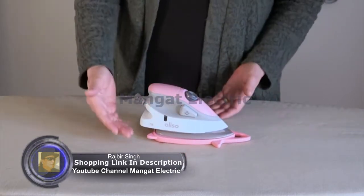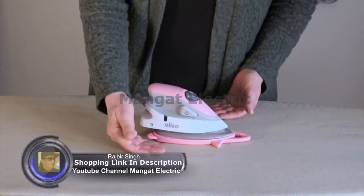The resting side is what you use when the iron is heated up. It keeps the iron flat and a little bit above the ironing surface, which allows airflow underneath.